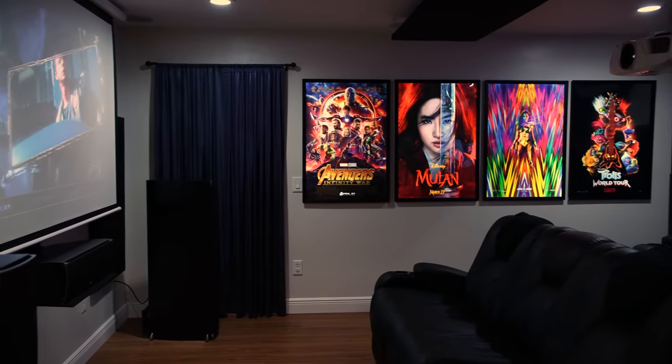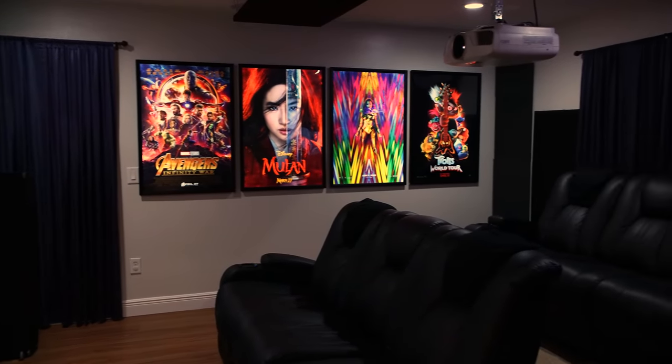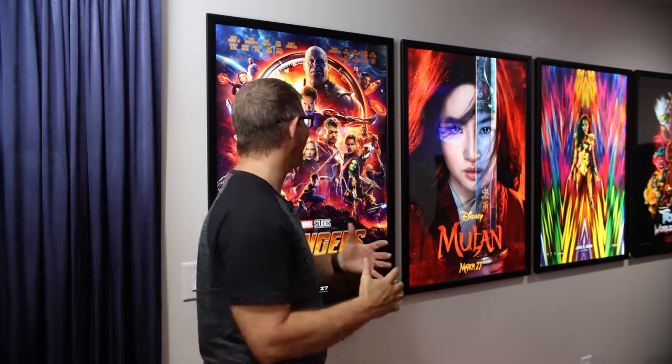This is literally one of the coolest parts I love about his setup. I've seen a lot of movie posters, but these are not like your typical movie posters because they're all completely backlit. When I first walked into his room, I thought these were LCD panels — they looked that nice.